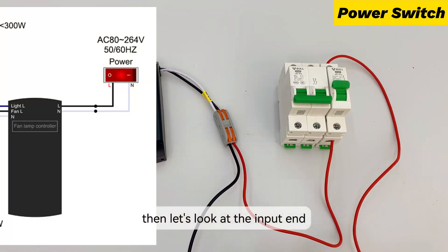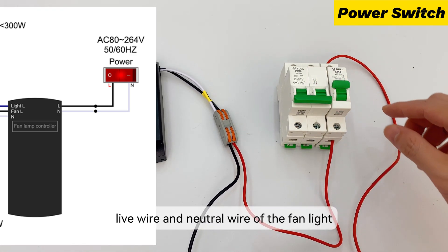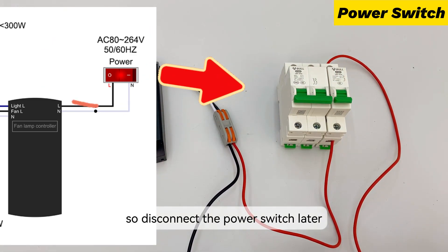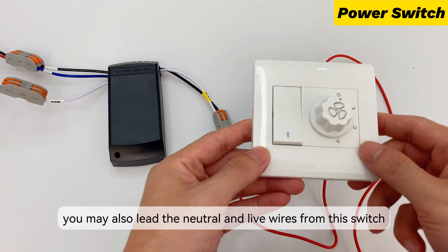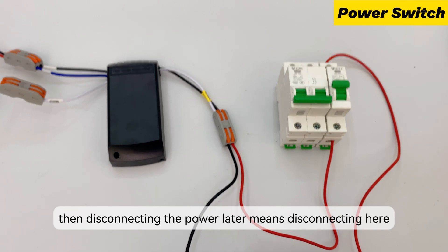Then let's look at the input end. We directly connect the live wire and neutral wire of the fan light controller to the air switch, so disconnecting the power switch later means disconnecting the air switch. You may also lead the neutral and live wires from this switch — then disconnecting the power later means disconnecting here.